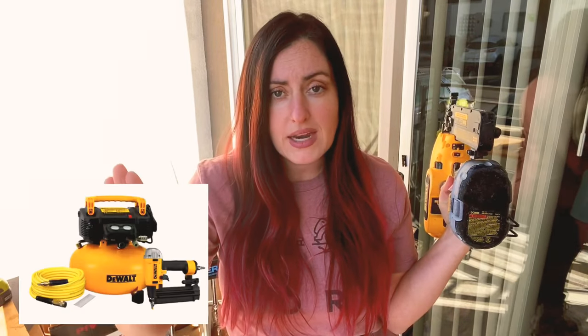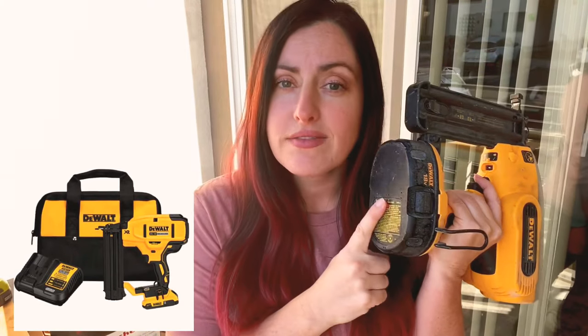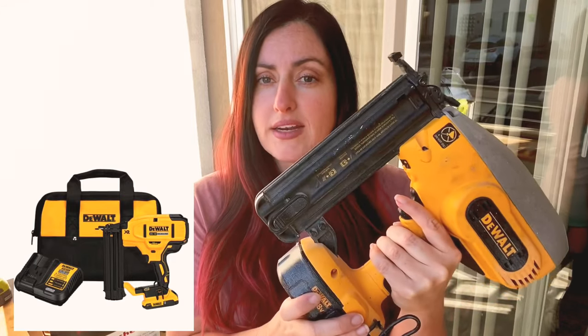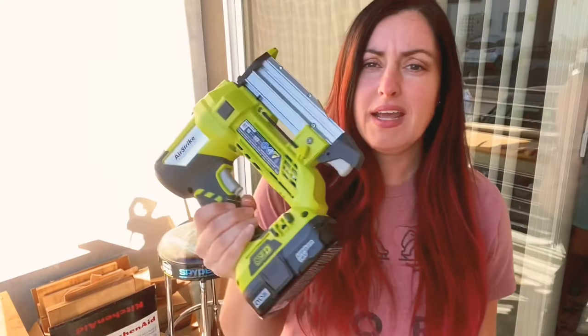There are two major types of nailers. A pneumatic nailer requires a compressor and a hose to provide the force to shoot the nail. Then there are battery nailers. I have two battery nailers — an 18-gauge brad nailer and a pin nailer by Ryobi. We'll get into the differences between those in just a second.